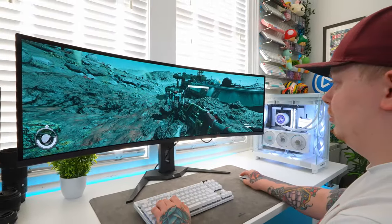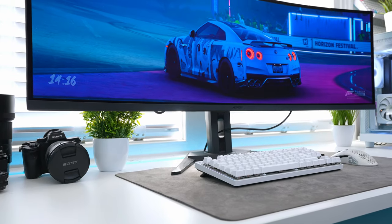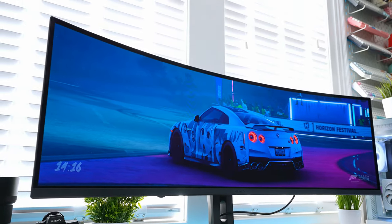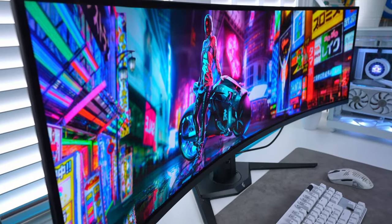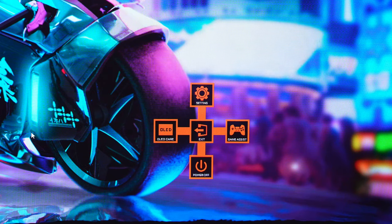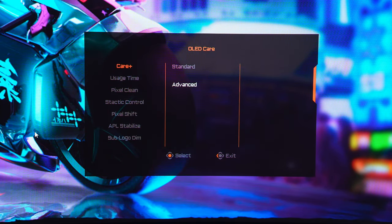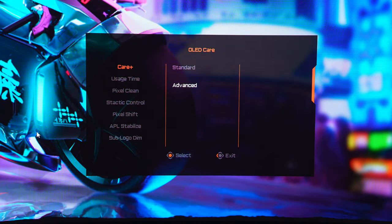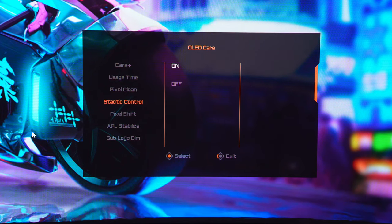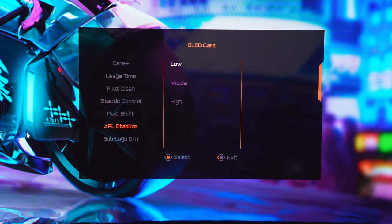The monitor also comes with OLED care features. With OLED monitors we always talk about the risk of burn-in, where static pixels displayed for long periods can permanently burn into the screen. This was a big issue with older OLED monitors but newer gen models have done a great job to reduce that risk. In the OLED care settings you can choose usage time, adjust pixel clean and shift — which moves pixels slightly so they're no longer static — as well as static logo dimming, where the monitor detects static images like your game's HUD and dims them to prevent burn-in risk.